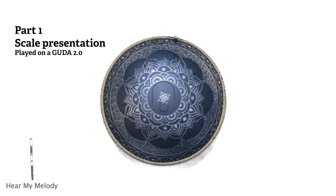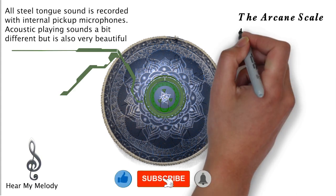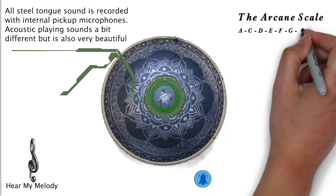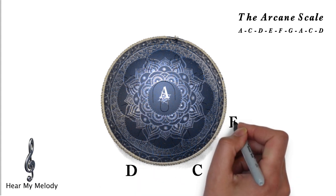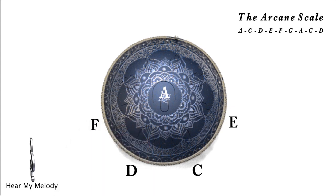In this video I will be using the first drum I ever bought, my CUDA 2.0. The Arcane scale in A minor consists of the following notes: A, C, D, E, F, G, A, C, and D. I will now let you listen to the scale and also showcase how you play it up and down the drum. Just sit back and listen.